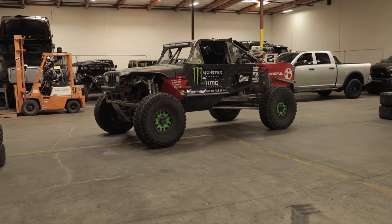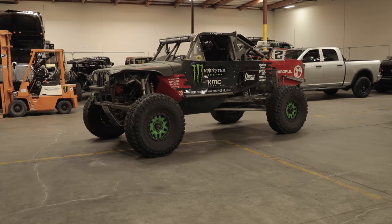What's up everybody, Casey Curry. We are in my race shop and it's looking a little rough because we are back from the Hammers, but we got the Trophy Jeep. We're going to do a little vehicle breakdown and walk-around just to show you guys what the Trophy Jeep is all about.